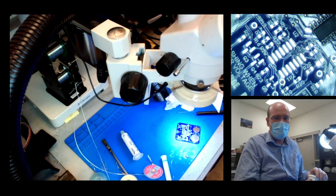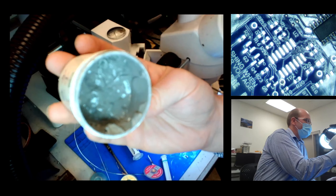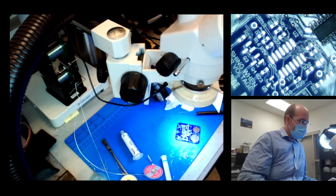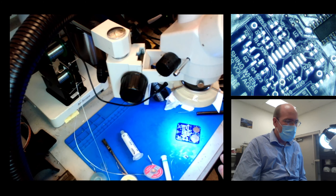One of the nice things about the paste — you can see it's just a big glob — it's a bunch of solder balls suspended in flux. One of the nice things about it is it usually has enough flux to where you don't need to add extra, but you can, and it can help to add extra.